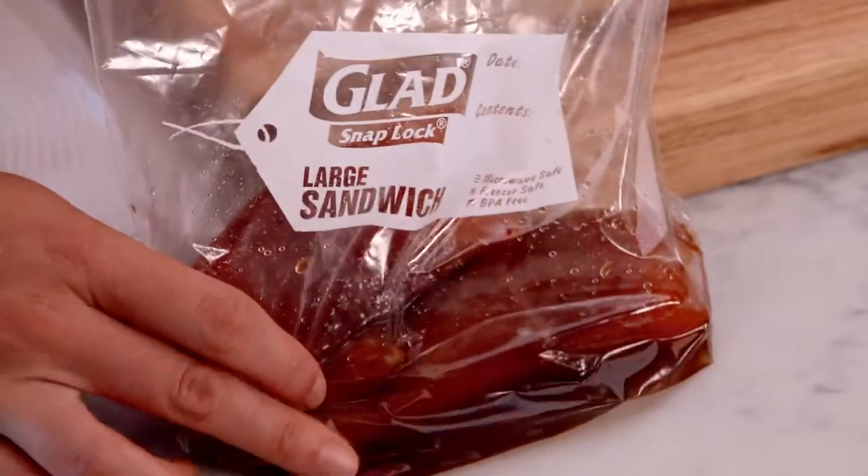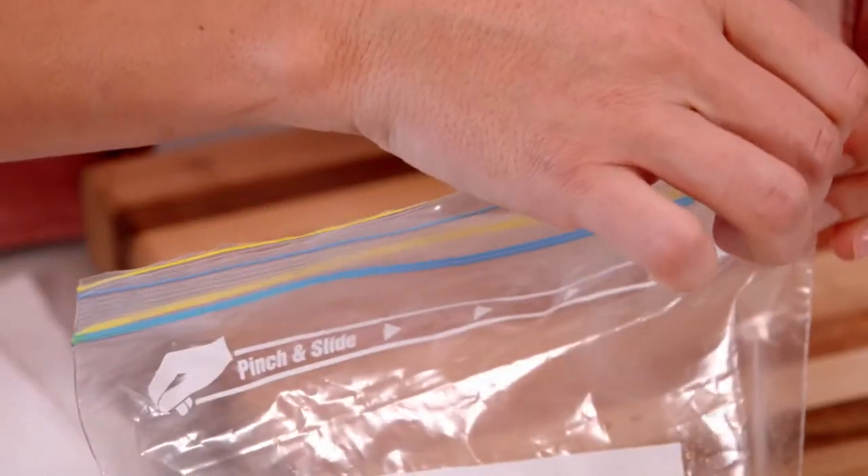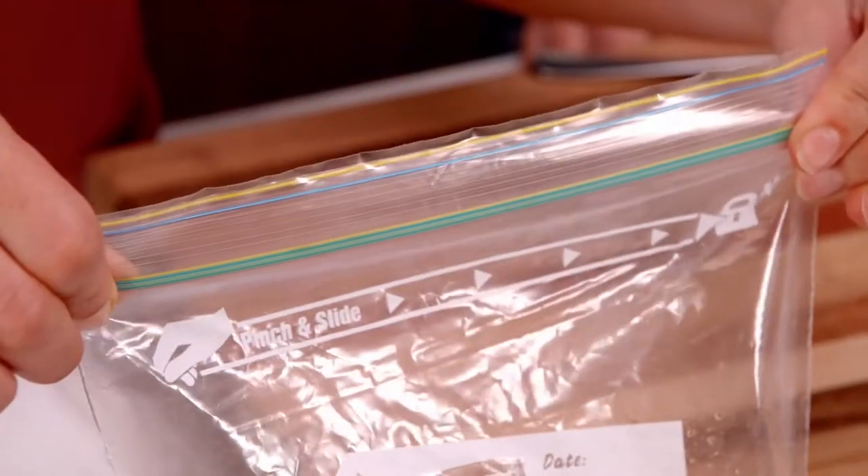After 24 hours in the fridge, you can see a lot of liquid has come out, and that's why it's so important to keep this salmon in a snap lock bag. Look at the blue and the yellow — when it's snap sealed properly, it turns green.